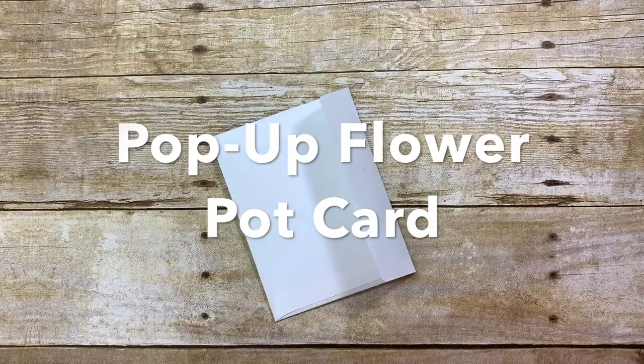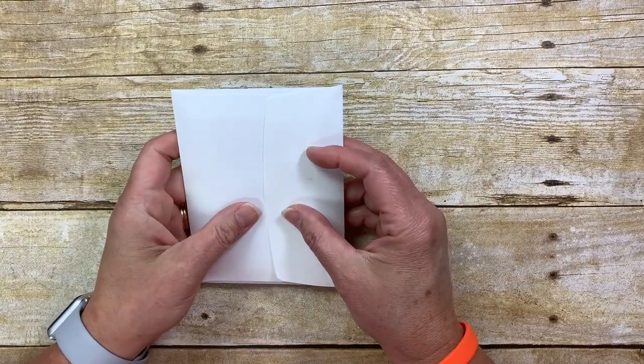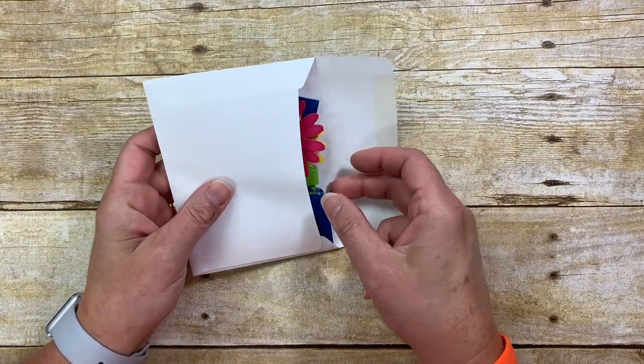Hi Stampin' friends! It's Chris Logar from BuckeyeInklings.com and today I'm going to show you how to make this pop-up flower pot card.